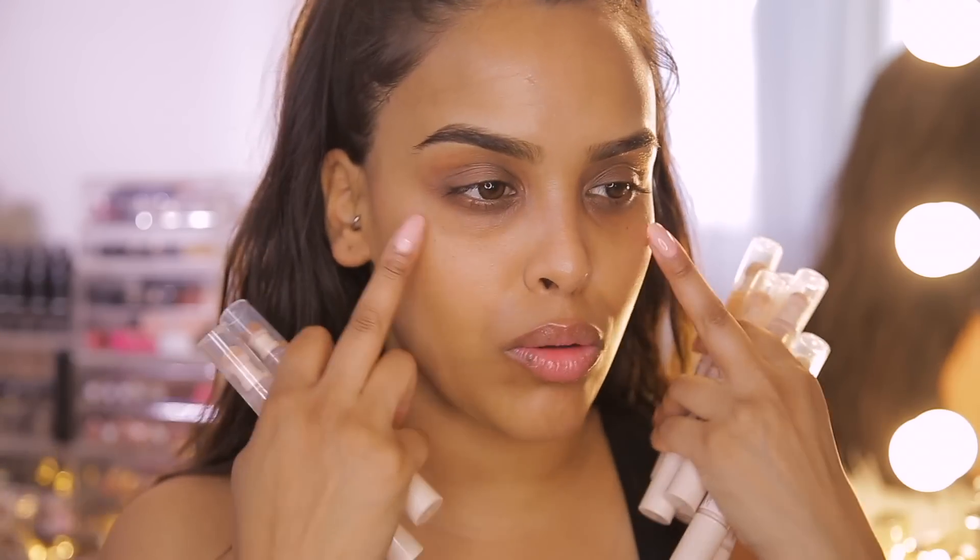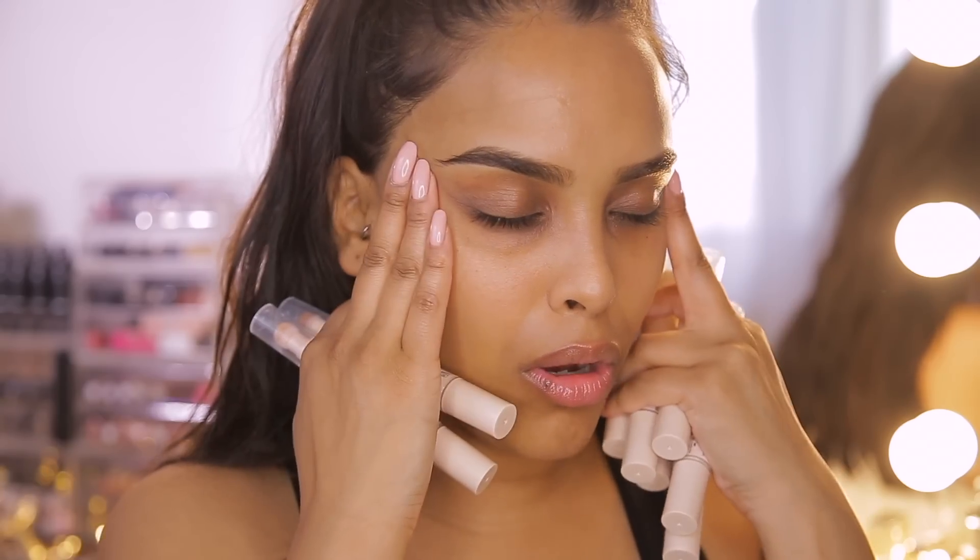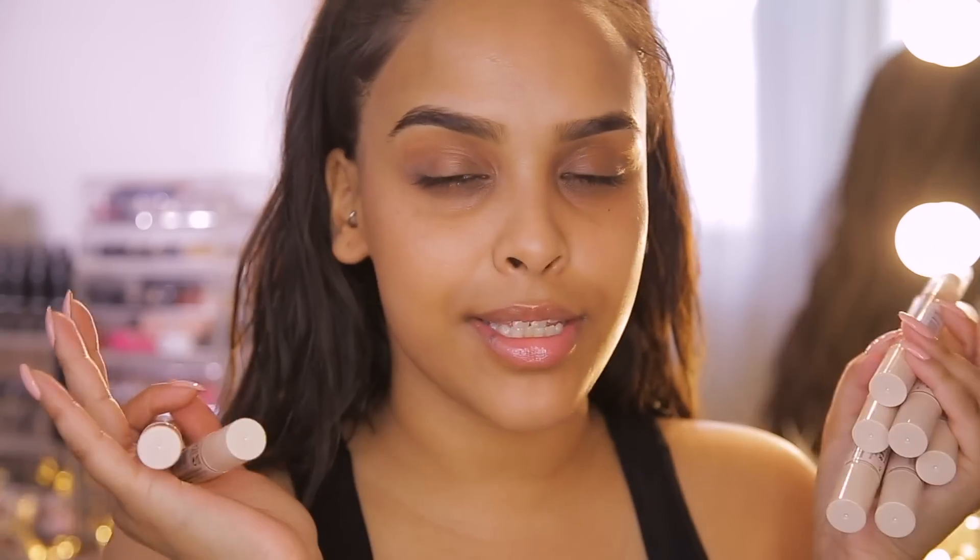This concealer is a sheer to medium but buildable coverage and it has this beautiful soft cushion applicator on it as well. This concealer helps you banish dark circles — my dark circles are the bane of my life — and I'm going to show you guys exactly how.